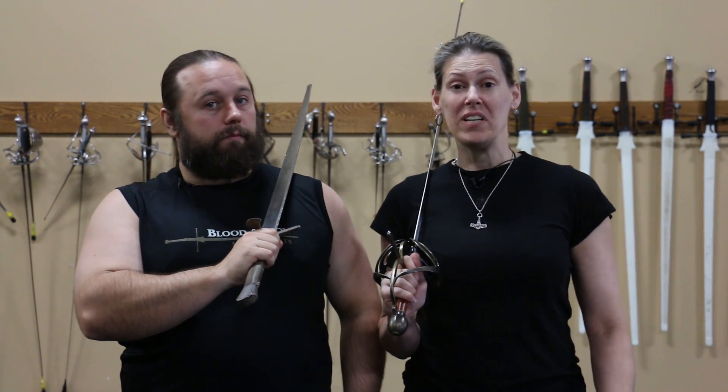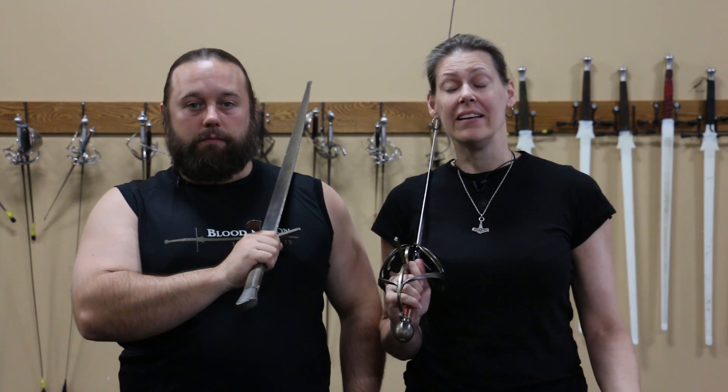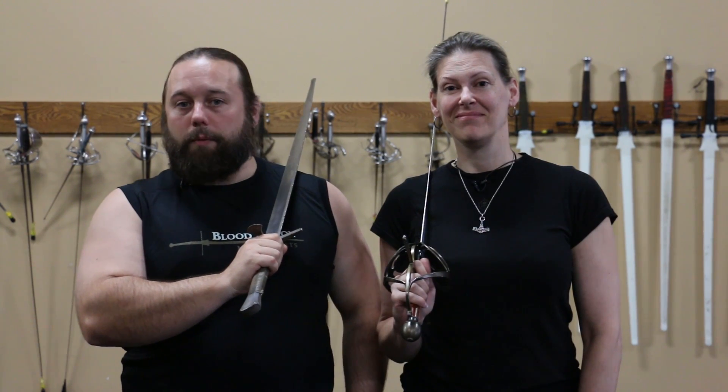Next, we're going to discuss a very simple technique: a constrainment into a thrust. Basically, placing the strong of your weapon over the weak of your opponent's, getting your point online, creating a strong structure, and moving forward. You'll see the same concept applies to both weapons.